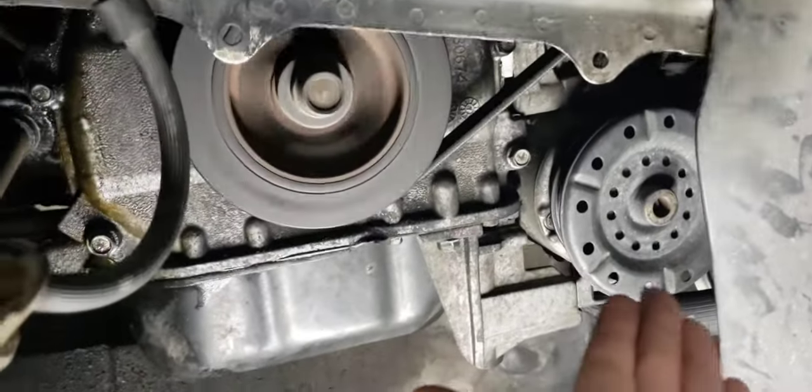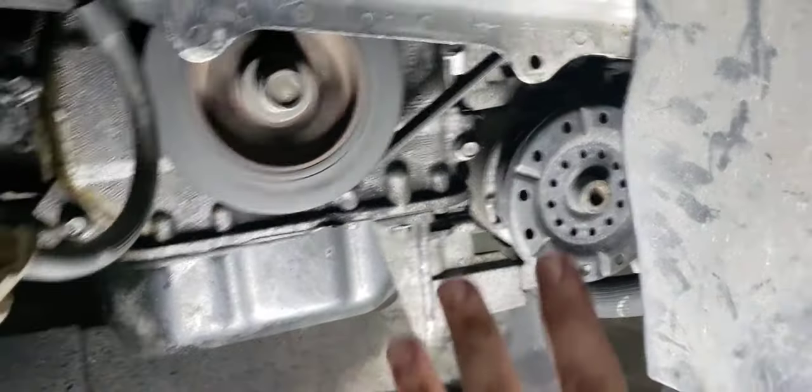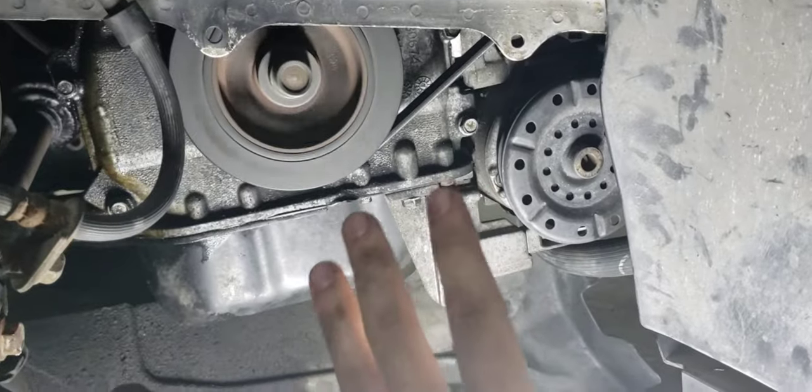Hey guys, as you can see the AC compressor is not connected. It costs a little bit too much money to be changing the AC compressor, which is around $300.